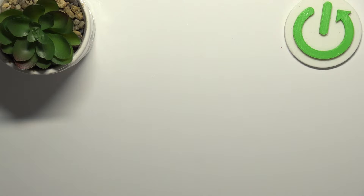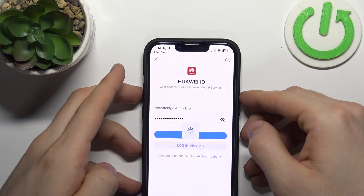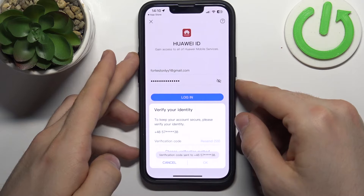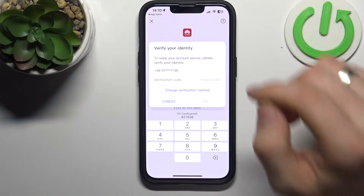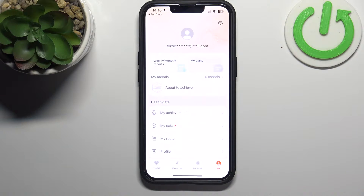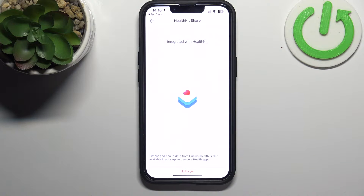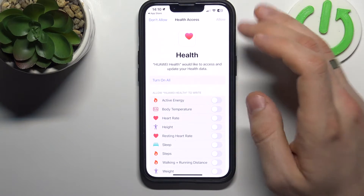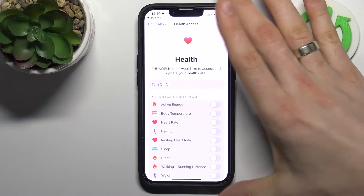Enter your password, then click Login. Get the SMS verification code and wait a while. Click OK — now I'm logged in to my Huawei account.